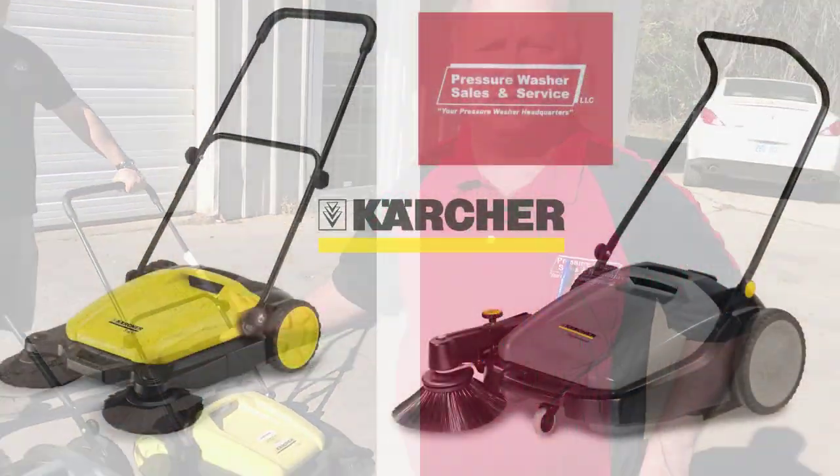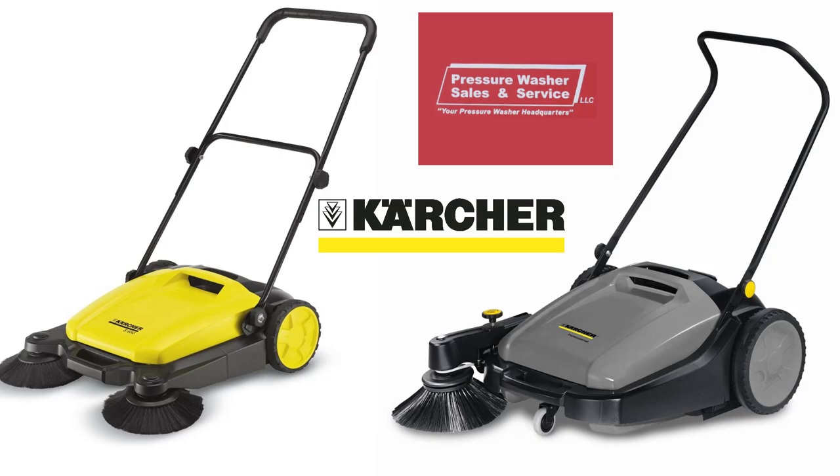We want to show you what I think is an amazing little item for floor cleaning. Nobody likes to push a broom, and even when you do, you leave a mess every time you pick it up and set it down. These have been on the market for a long time — we're nine years with them — and everybody's in love with them.